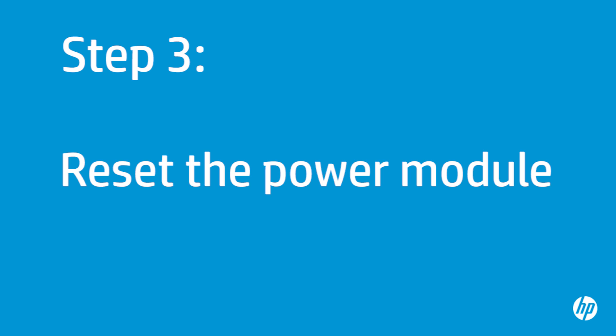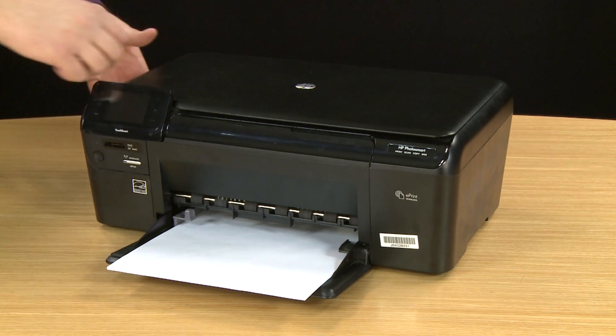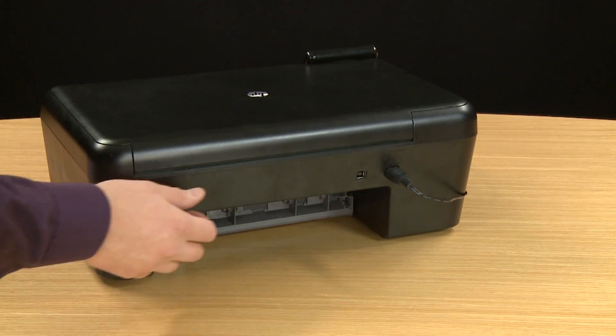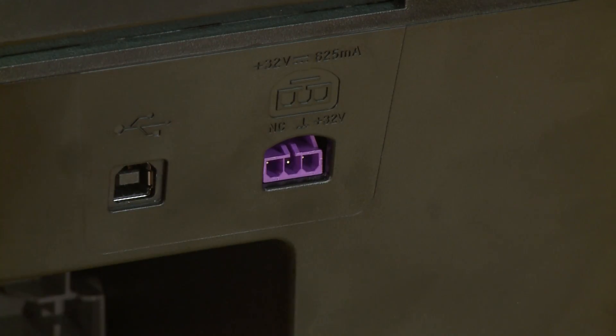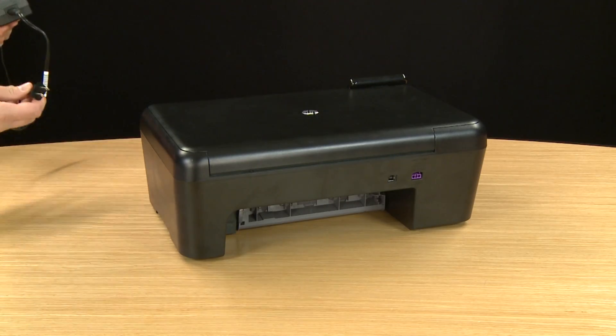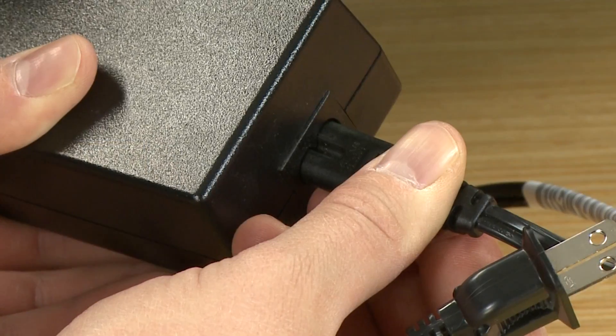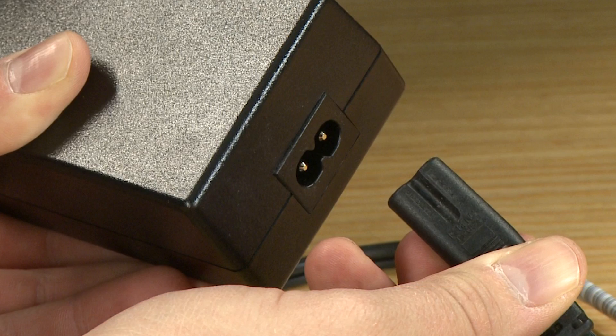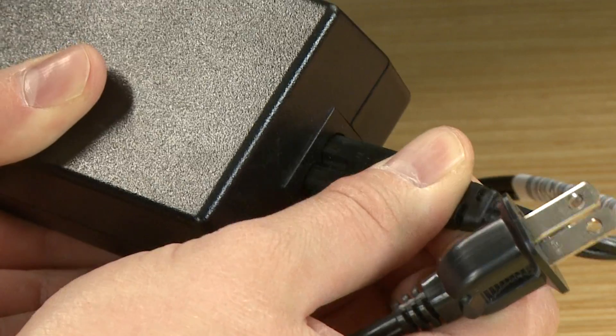In this step, you will reset the power module. The power module has a safety feature that protects the printer during a power surge. If you have recently experienced a power surge, the power module might need to be reset. Turn to the back and disconnect the power cord from the printer, then disconnect the other end from its power source. If the printer has an external power module with a detachable power cord, disconnect the cord from the power module. Wait the full 15 seconds for this reset. If applicable, reconnect the cord to the power module.